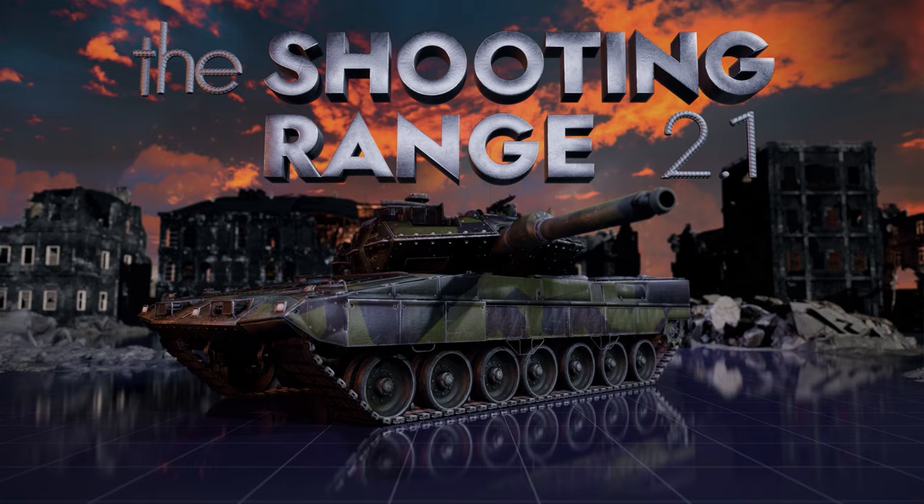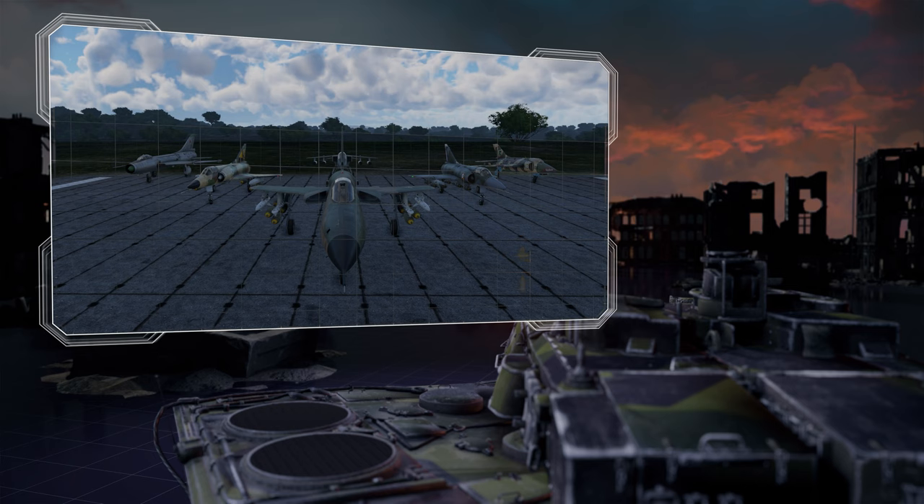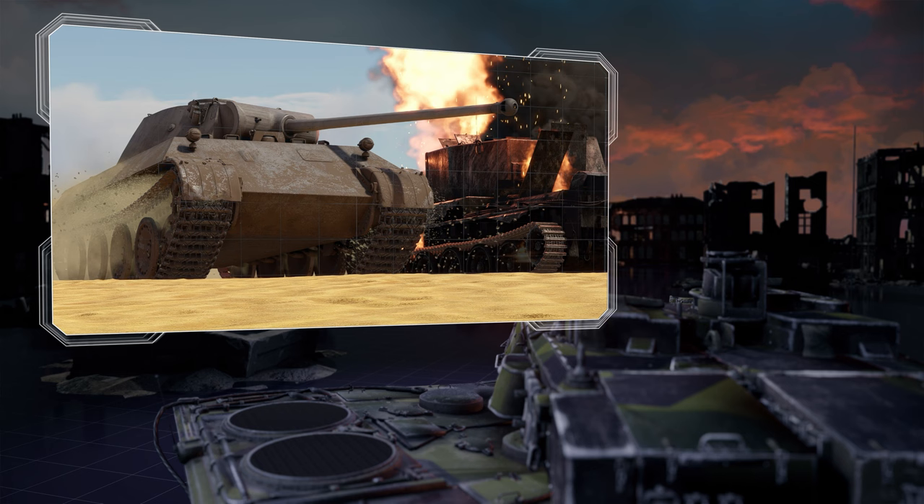Welcome to The Shooting Range. In this episode: pages of history, unconventional American SPGs, a triathlon featuring supersonic aircraft with unguided arms, and metal beasts — one step away from the Panther.